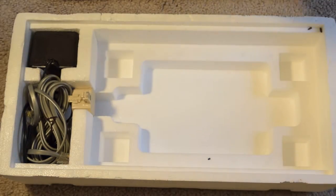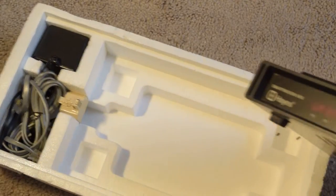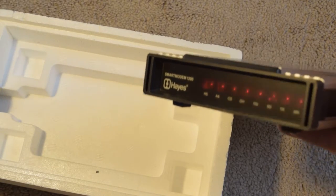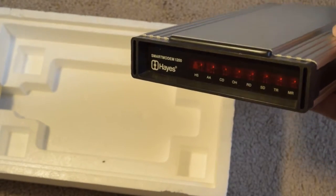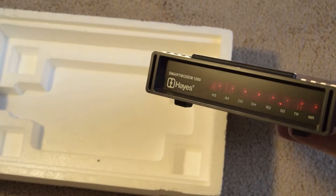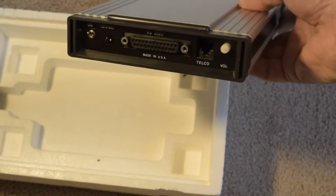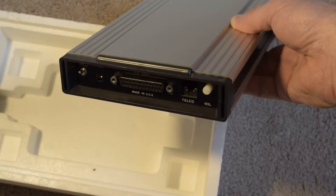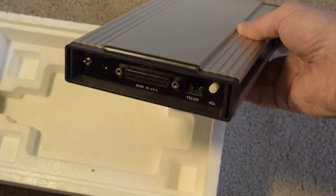So here's the front — this is kind of why I bought it. Look at this, how beautiful. I'll turn it on in a separate video. They're just awesome. The face plate was awesome — it had these LEDs in there. SmartModem 1200. That's identical to what ours looked like. Let's look at the back. It's got that little white volume knob on the right side — that is what ours had. So I guess we had a SmartModem.